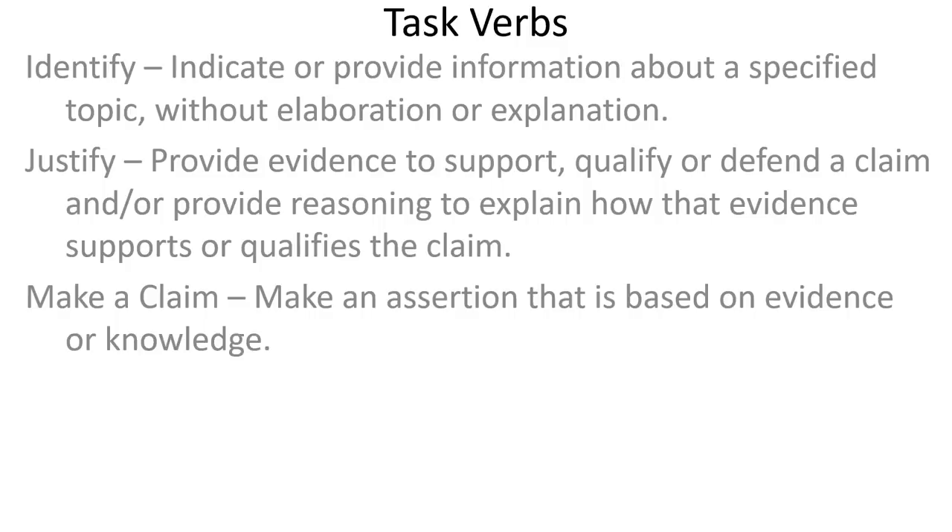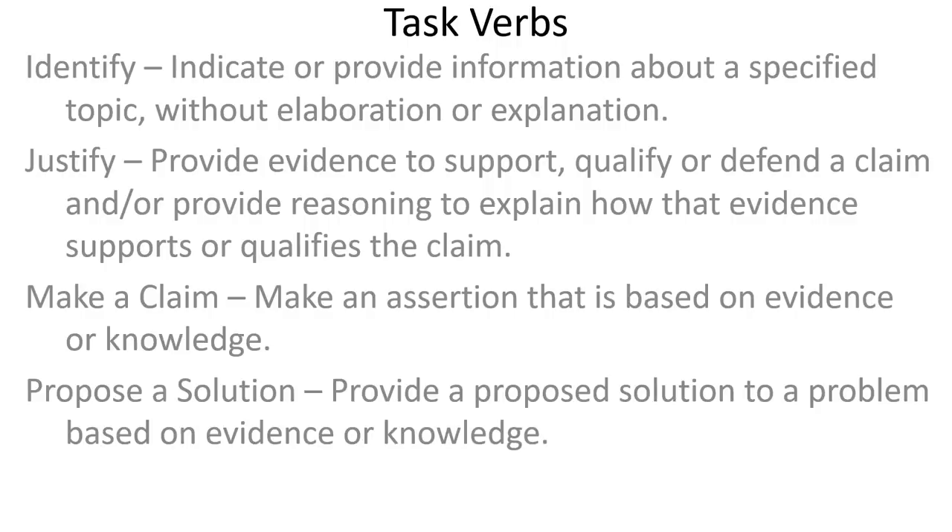Making a claim is just making an assertion based on evidence or knowledge. Evidence would be data from an experiment; knowledge would be things you know — for example, we know that if there's an increase in certain pollutants from cars in the presence of sunlight, we see photochemical smog. So you can make a claim based on that knowledge, but you want to explain the knowledge or evidence you're using. Proposing a solution: this is just providing a proposed solution to a problem with evidence or knowledge. You're not saying some random solution — you have to be able to say this solution could work because of some kind of evidence or knowledge, and you should be able to explain why the solution will work.